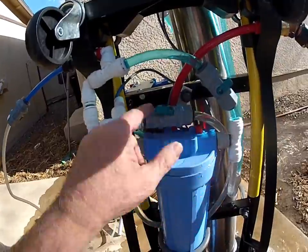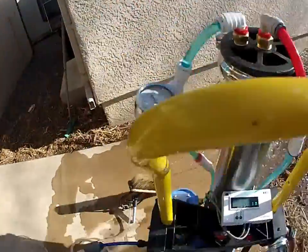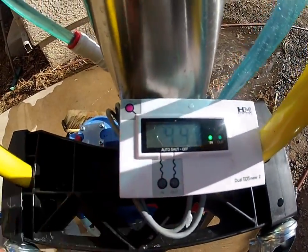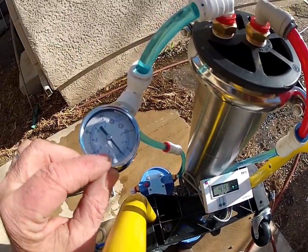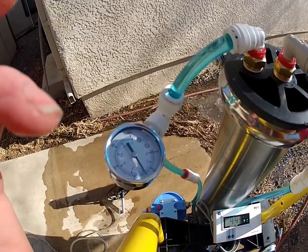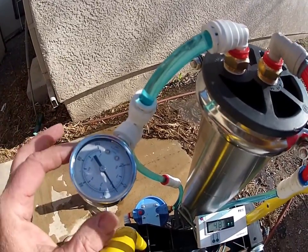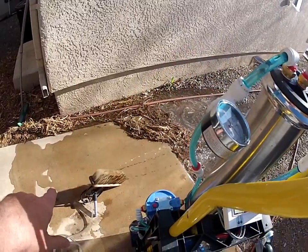You can see zero DI, 49 to 44 RO, and it's only at 30 PSI. If we had more pressure going in it would be a whole lot better. But this shows you that even at low pressure we had enough to do the job.